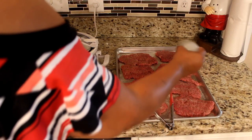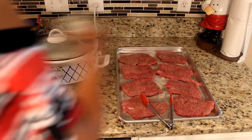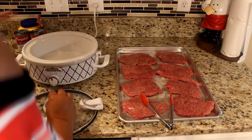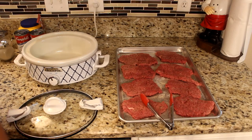I have my crock pot on low already — nothing's in it yet but it's already warm. I'm going to spray my crock pot with some cooking spray.